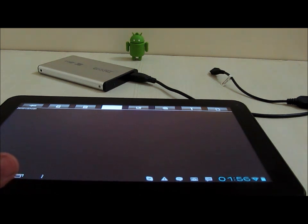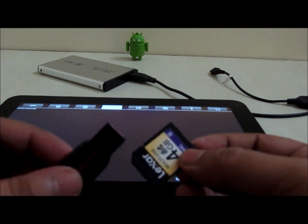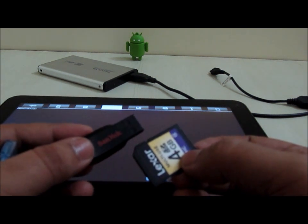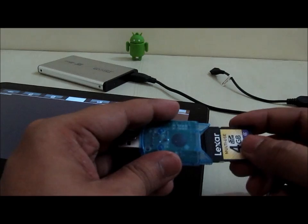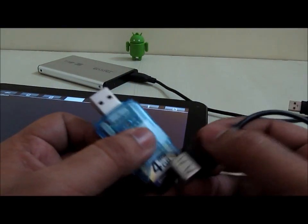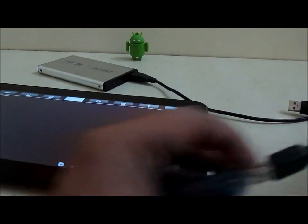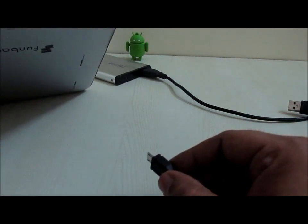However, we can mount a memory card or a small flash drive, as these devices don't draw much current from the device, so they are easily mounted on the Funbook Pro using this method. Let me show you how a memory card actually gets mounted. First, we connect the memory card to this particular memory card adapter, then plug the adapter into this end of the cable, and then insert the other end of the cable to the USB port.